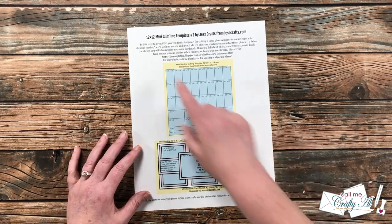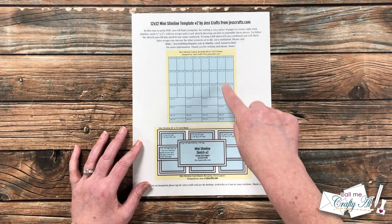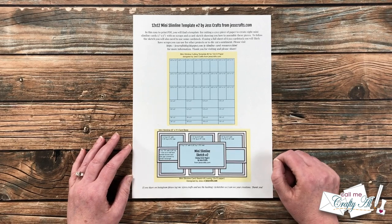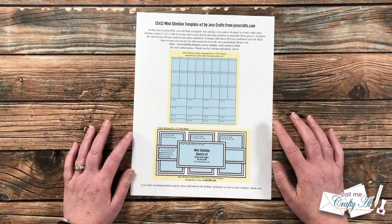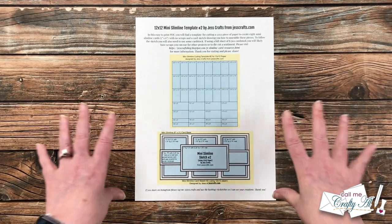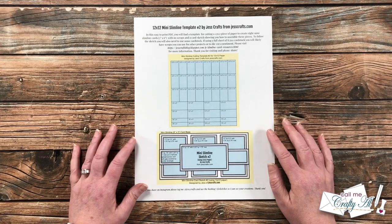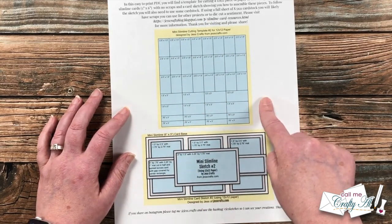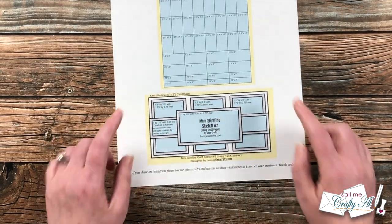I ended up going with the 12x12 mini slimline template number two. You only need one piece of 12x12 pattern paper and some cardstock to create eight mini slimline cards. I will have a link to the blog post for this template in the description box below if you want to give it a try. Jess already has videos showing how to put together each of the templates, but I'm going to switch it up a little. In the center of the printable is your cutting guide for your 12x12 paper — you end up with lots of pieces.